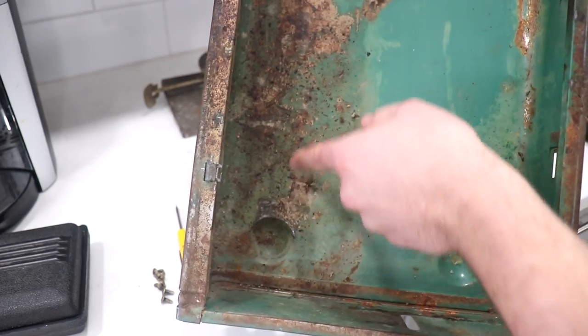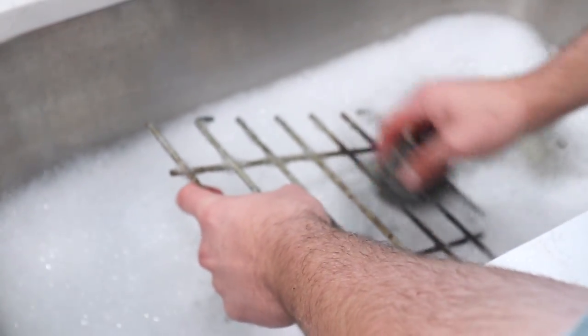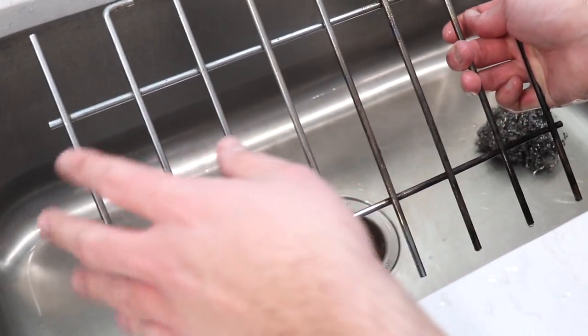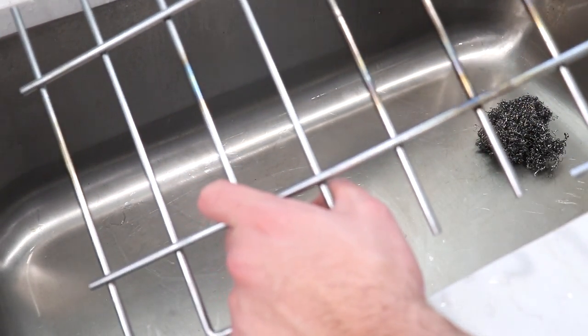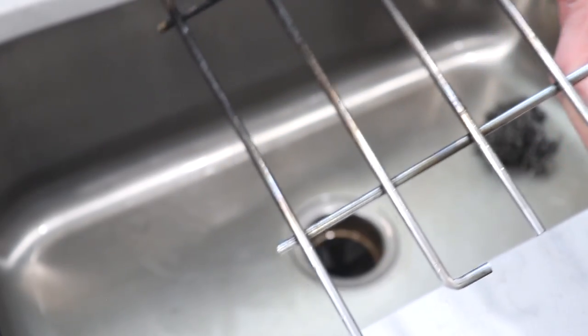Look at this — this is all like dirt and grime, and you got rust all down in here. I scrubbed this thing for like 20 minutes and you can already see how much better it looks. But I'm not quite done — I've got a little secret called Bar Keeper's Friend that I'm going to see if it won't take off all these leftover black marks.